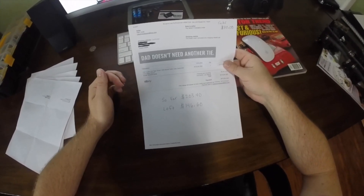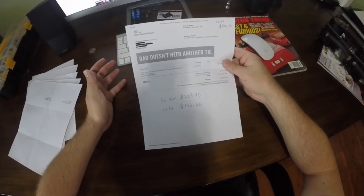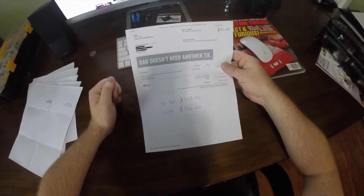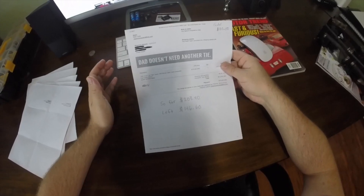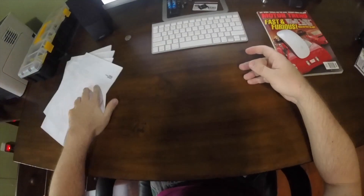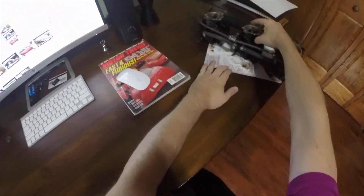So far I've spent $203.40 out of my original $350 budget, which leaves me with $146.60 left to spend on the Jetski. As long as nothing major happens I should be under my $350 budget, which is pretty cool. With that being said, let's get started on rebuilding these carburetors.